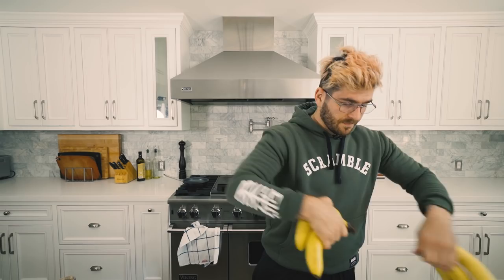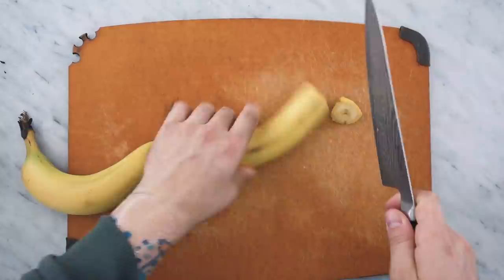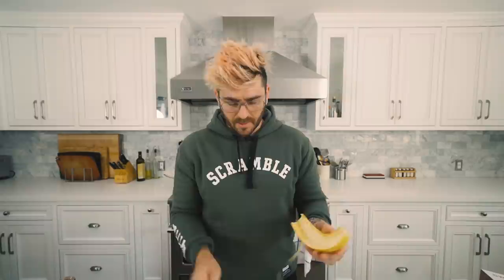Two medium firm bananas. You're going to cut off the ends and then slice right down the middle, peeling each side away. Don't waste the banana — use it for a smoothie or something, set them aside. Next, take a spoon and scrape out the rest of the banana leftover inside, because you want it to be as bland as possible so it can take on the new spices and flavor. If you're new to the channel, extra apologies, but I normally don't make recipes that are this dumb.